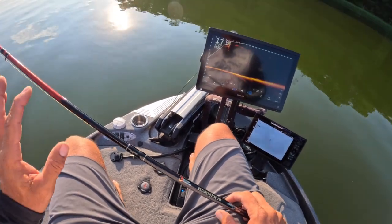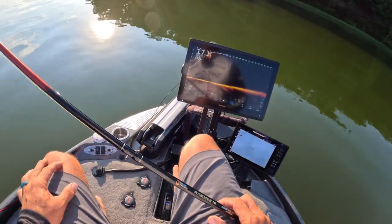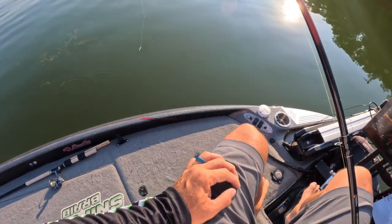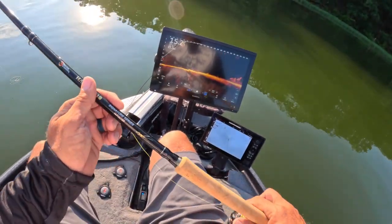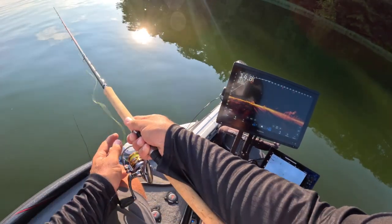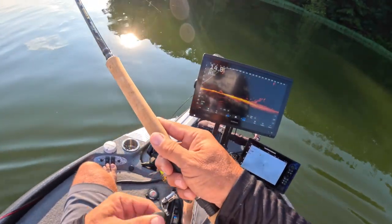If you guys have been following three-pound fishing, you know that I love casting at them. 30 feet is my magic number. I always usually stay away from any type of structure, any type of fish, by about 30 feet. To me, that's the optimal location. So there's your first pile right there, and I love casting — you become an expert at 30 feet when you do this every single day.